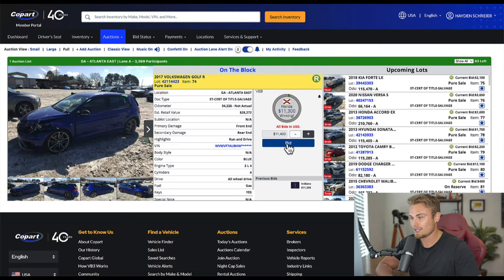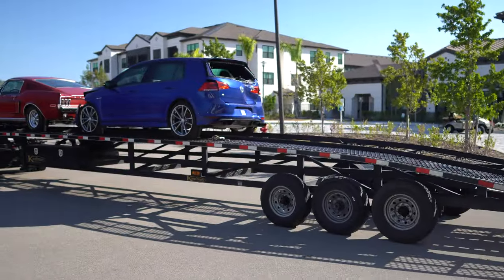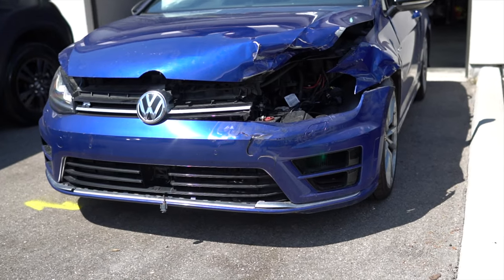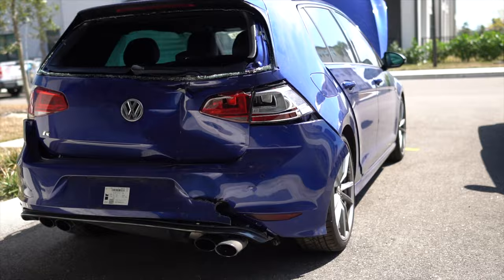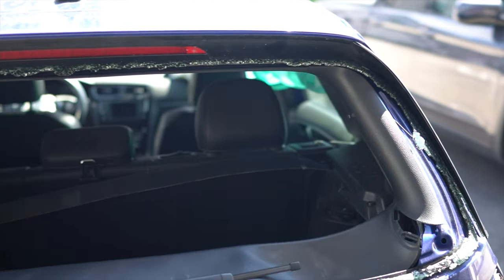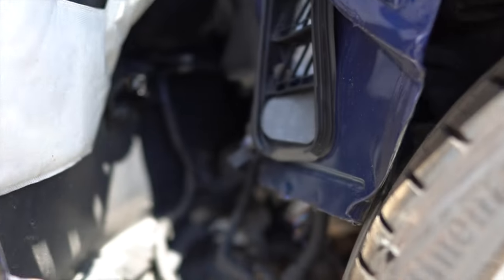When I originally bought this car, by the looks of the photos, I really only thought it needed a few repairs — a headlight, hood, rear bumper, a tailgate, and maybe a few airbags. But boy, was I completely wrong. See, that's the thing about bidding on cars you've never seen in person, sight unseen. More than likely, the photos you see just don't do the car justice. And in this case, they most certainly do not.